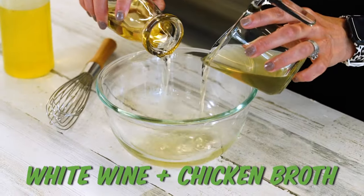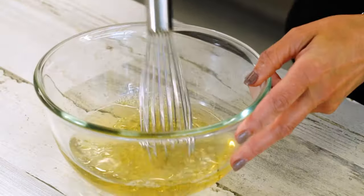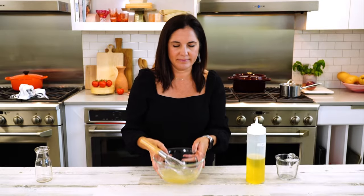And we wanna lift that up. So after that first stage of cooking, we're gonna deglaze with a little mixture of white wine and chicken broth. I'm gonna add in a little more olive oil just for flavor and whisk that together. And that's it.